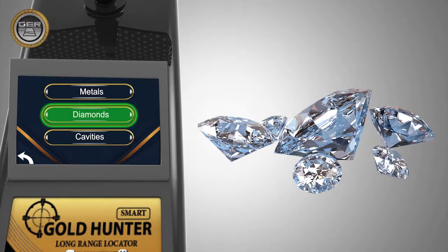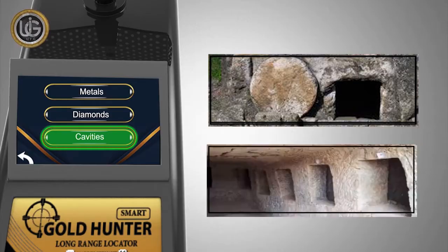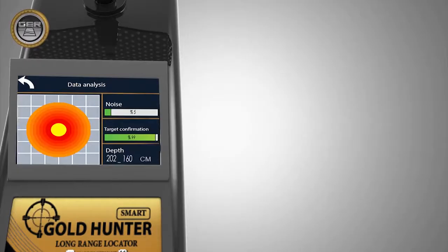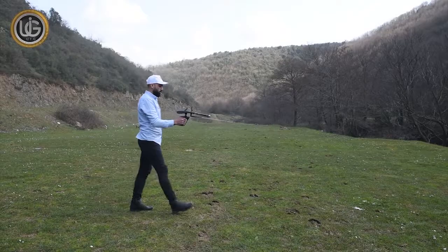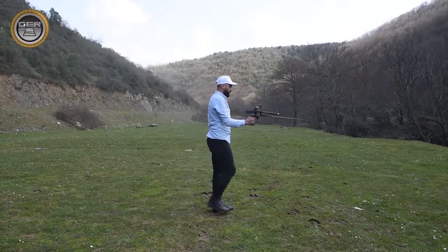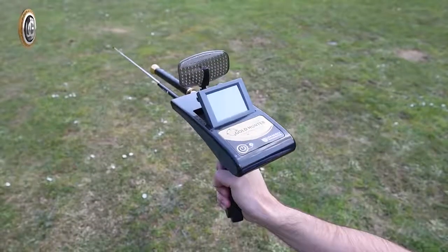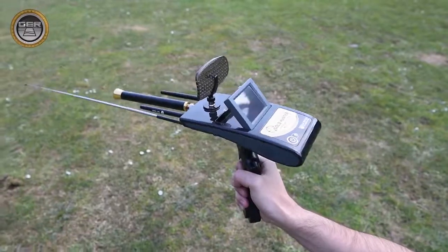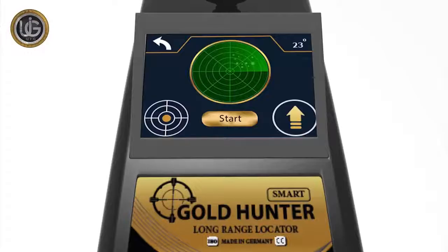System 2: Underground Diamond Search System — the system of searching for underground caves, voids, and ancient tombs. System 3: Depth Determination and Results Analysis System. The Gold Hunter Smart Device has multiple features to search for gold, buried treasures, precious metals, and diamonds in the ground.